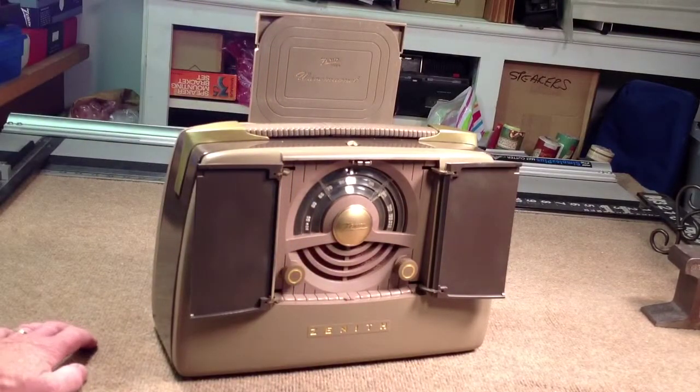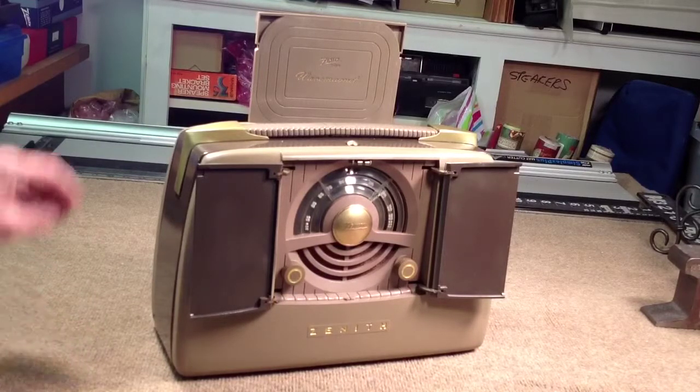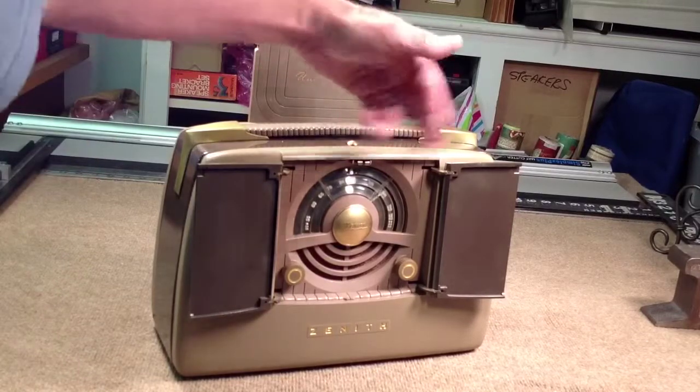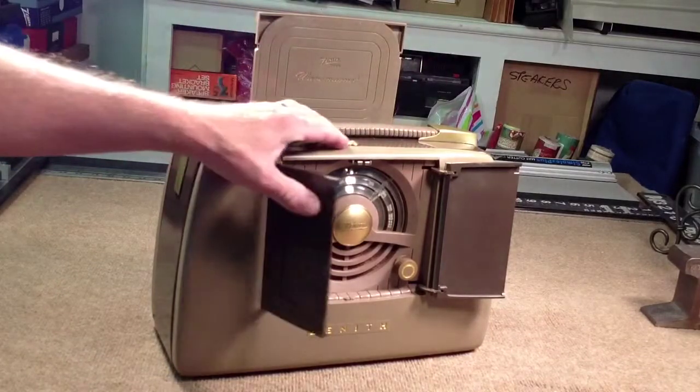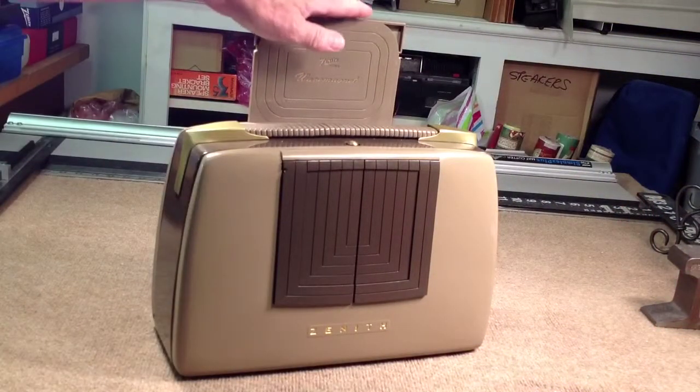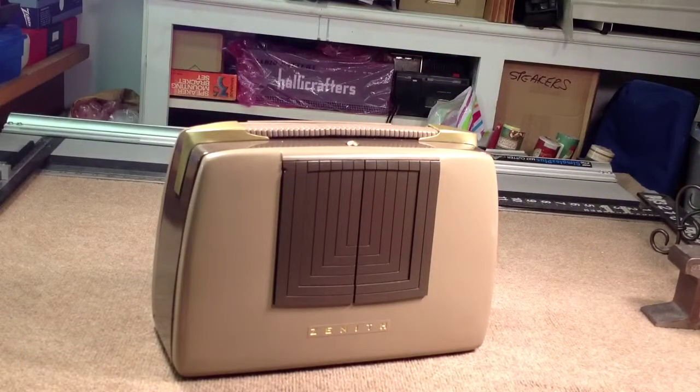This radio picks up a lot more AM stations than some of my other radios — very, very nice radio. Now when we close these doors it should shut off. And there it is. Of course we have to push that antenna back down, and we're ready to head off to the beach or wherever we want to go and listen to our portable radio.